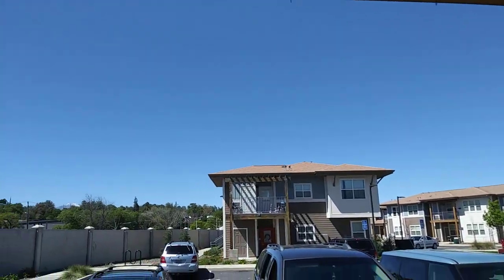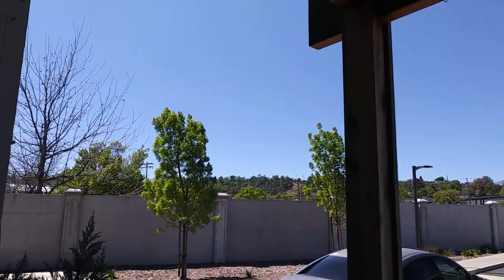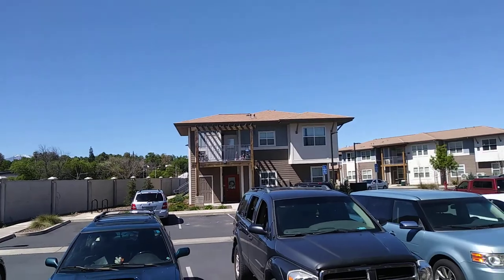Quick sky check — crystal clear, windy, which is actually disturbing. Thanks. Have a good day, everybody. Be safe.